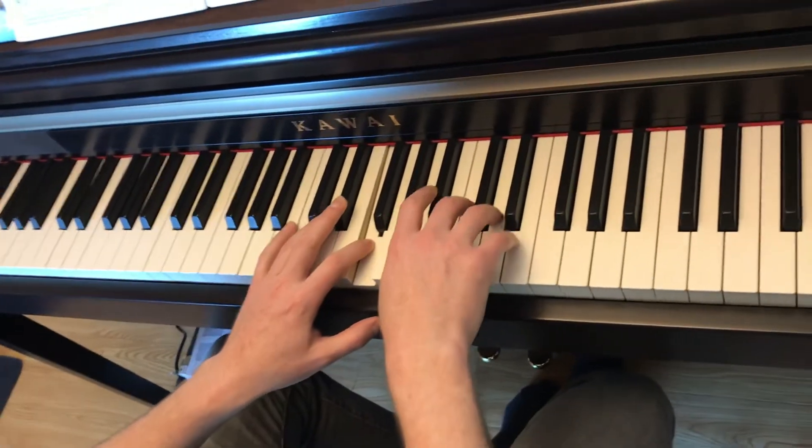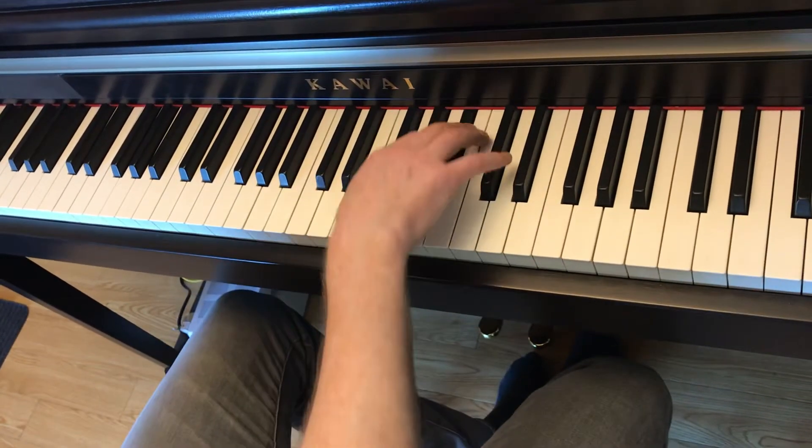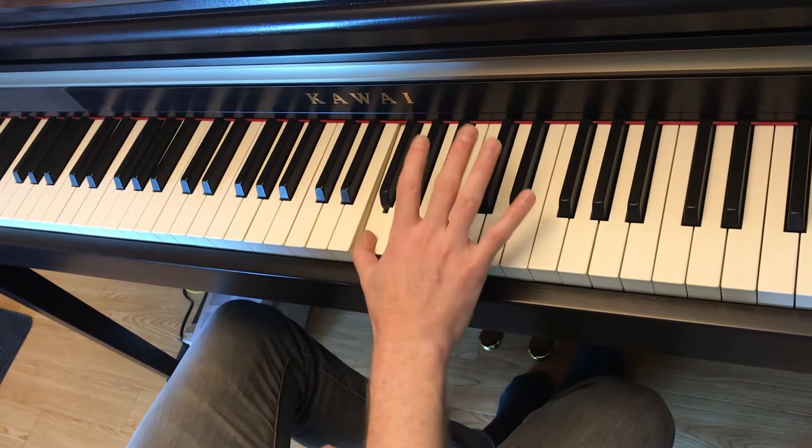You're going to play A and E together. Bb, Bb, D, F, Bb, D, F, F. Right here, look at this. You play the D, F. You repeat the F.